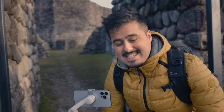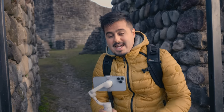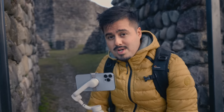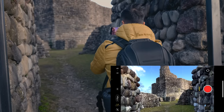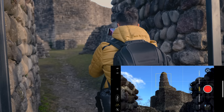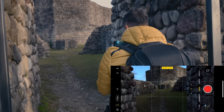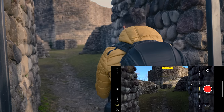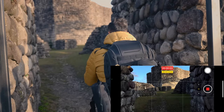The next camera movement is a push in shot. I'm going to use this entrance because we have two walls that will create more depth in our shot and make the forward movement more apparent. While I push forward, I'm also going to reveal the top of this ruin. I'll lock the exposure by tap holding, position myself, increase the exposure a little bit since it's quite dark, then hit record, push forward, and slowly tilt upwards.